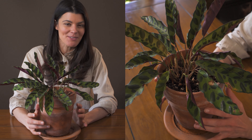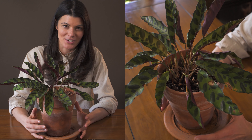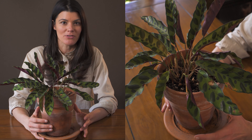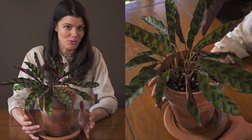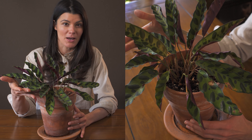However, these plants could be a little bit moderate to high maintenance for a lot of different reasons. Prayer plants generally like to be high humidity plants, and also they don't like a tremendous amount of light.